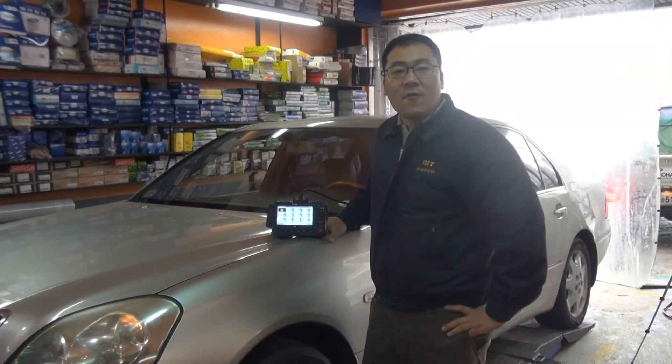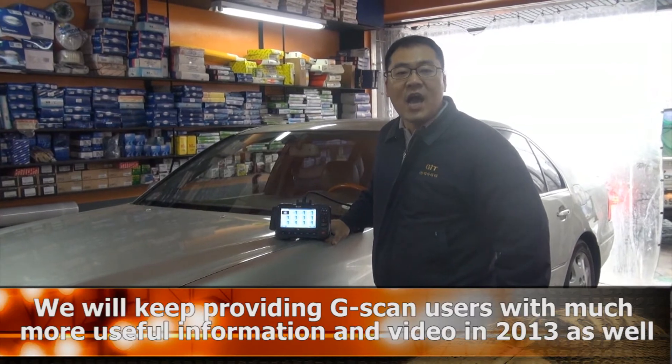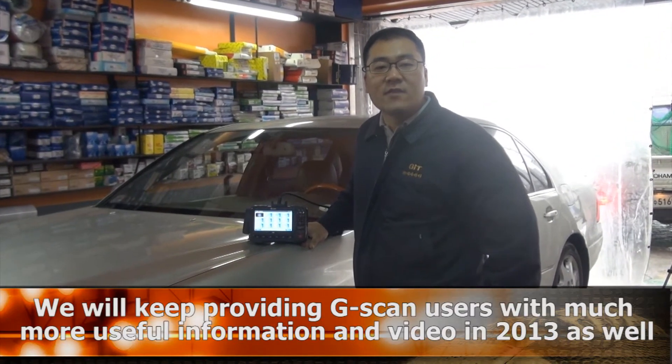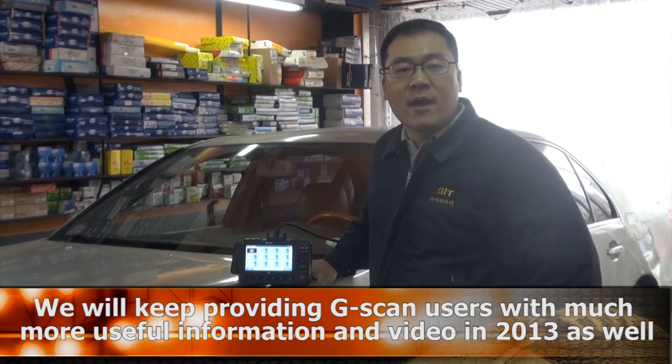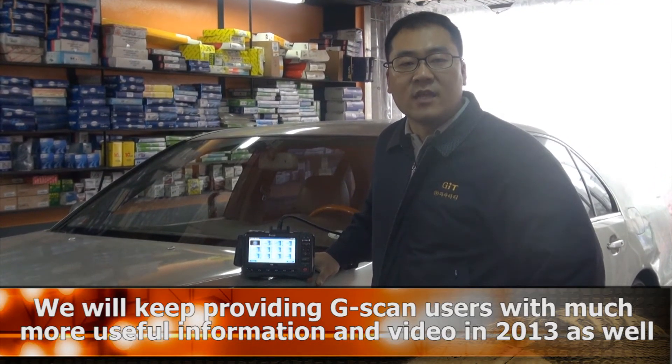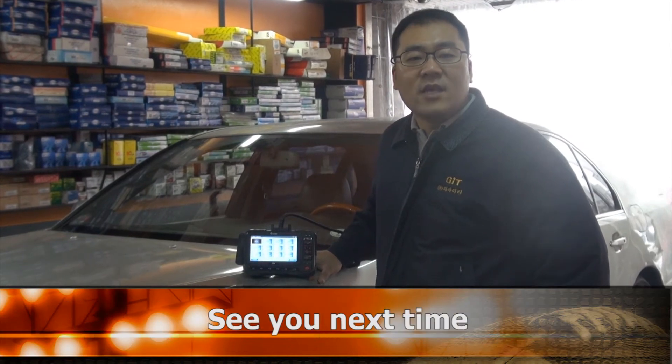Thank you for watching. GIT will keep providing GSCAN users with useful information and better videos in 2013 as well. See you next time. Bye.